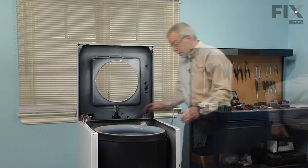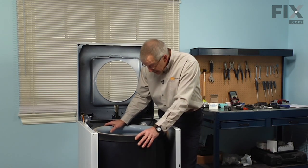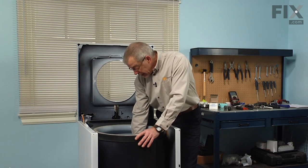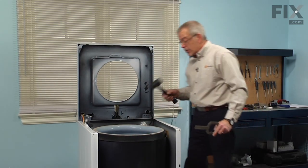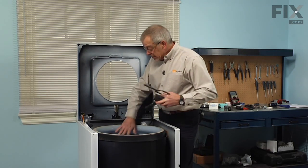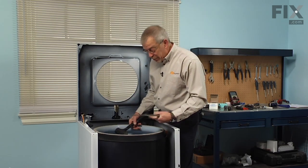Set that aside. Now we have access to the mounting stem and tub bearing assemblies. There's a large clamping nut that holds the inner tub in place and we need to take that off first — we'll use our spanner wrench and either a dead blow hammer or a short mallet. We have to take caution inside this tub because it is a porcelain tub and if you hit it with anything hard it will chip that porcelain.